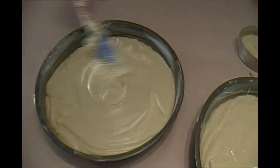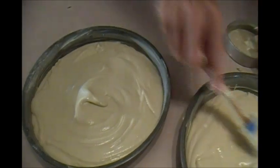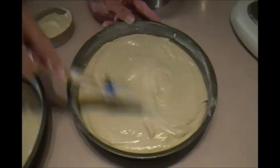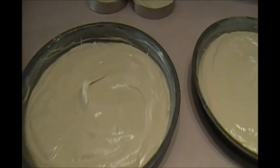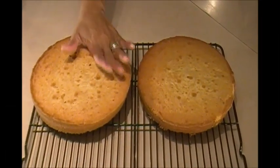You want to even it off with your spatula. One cake could be a little fatter than the other but try to eyeball it and get them as even as you can. This is going to bake for about 35 to 40 minutes in the oven, and then I'll come back and show you when we get it out of the pan.